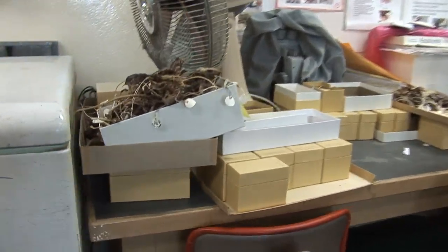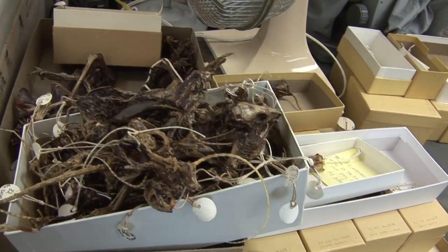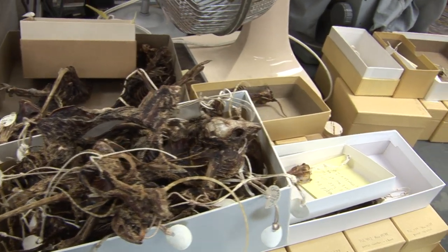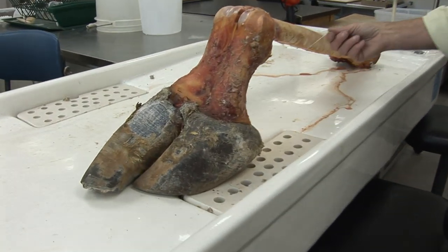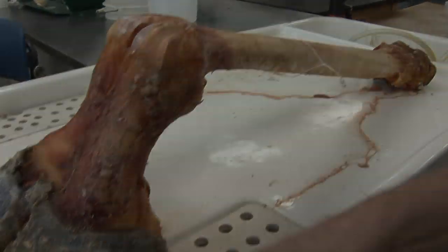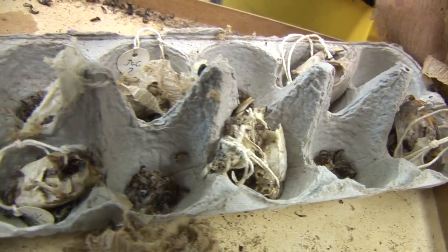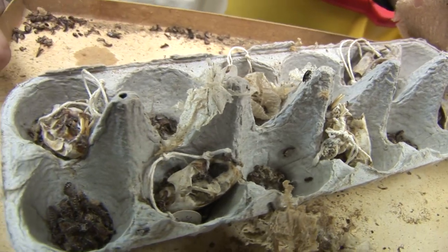A specimen comes in from the field; if prepared in the field, the skeletal material will be dried in the field. If prepared here, it'll be dried here. Sometimes if it's large enough, it'll be soaked in water first to get as much blood out of the bone as possible. Then the specimen is put in with the bugs, and the bugs eat the meat off.